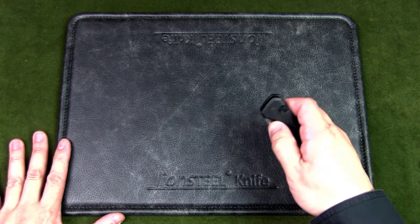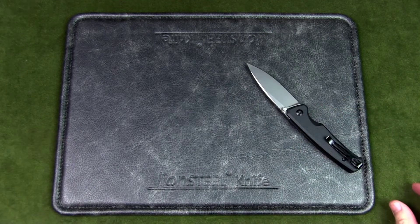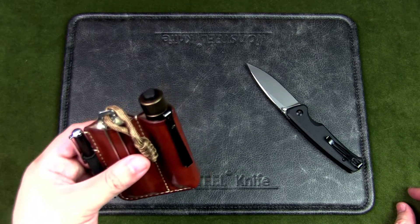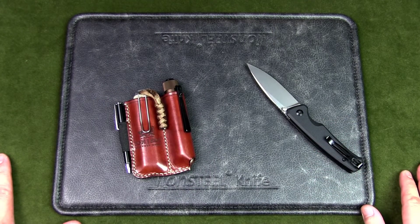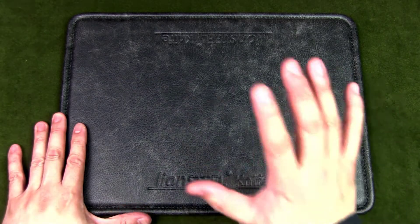The focus of this channel will be on knives and some EDC gear for the urban lifestyle. Of course, EDC stands for everyday carry. So what is the best urban EDC knife?